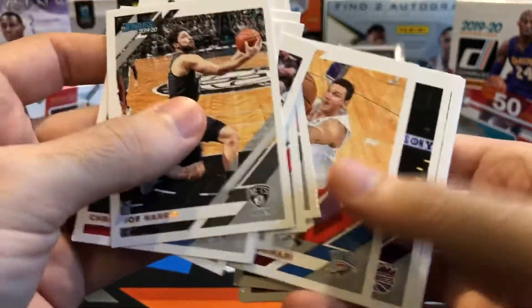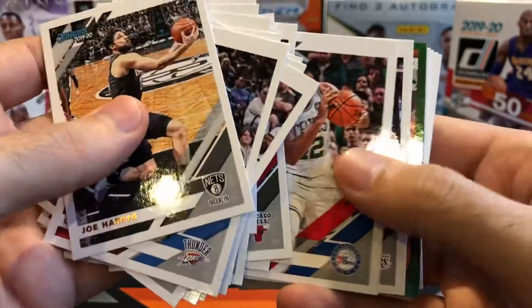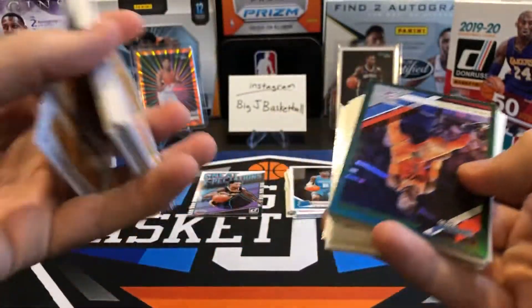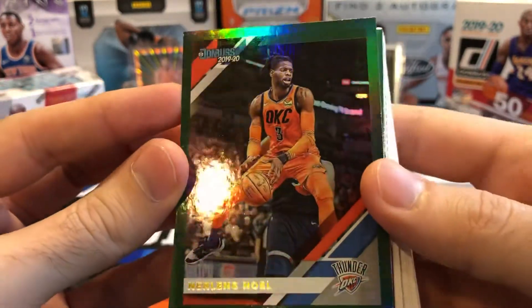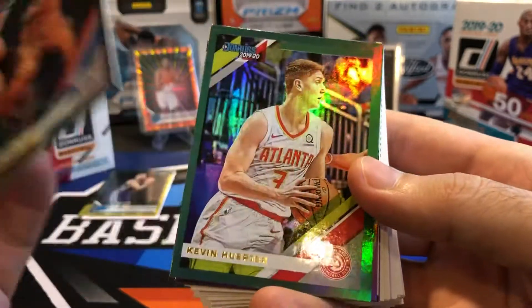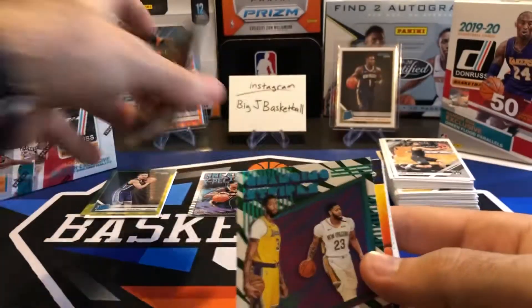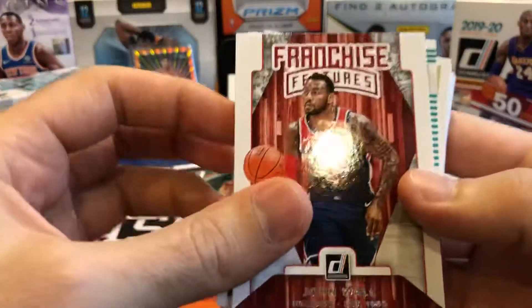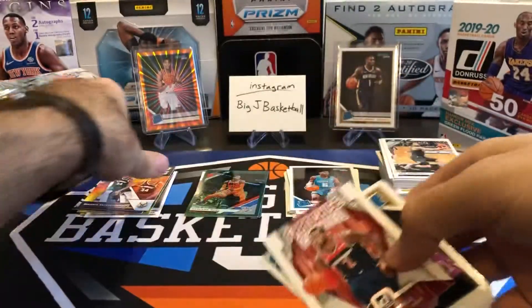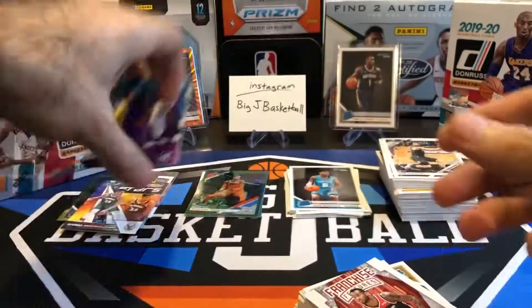We've got 50 cards in the hanger — there's going to be a lot of base. Drummond, Jared Allen, Clint Capella, Damian, Curry, Karis LeVert, Bogdanovic, Otto Porter, Horford. Now here are the Green Flood cards — should be about three or four of these in here. They have a hollow green but no laser effect like the other parallels. Noel, Kevin Herter, Anthony Davis Changing Stripes, Giannis Fantasy Stars, John Wall — and another Anthony Davis. You can definitely tell the difference between the Green Flood version and the standard version.